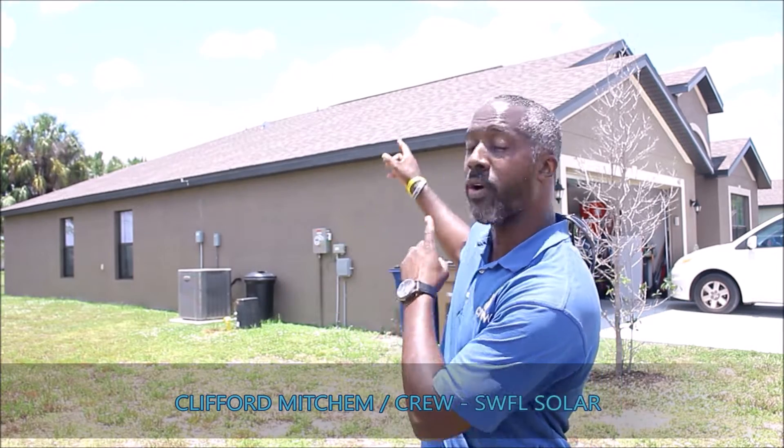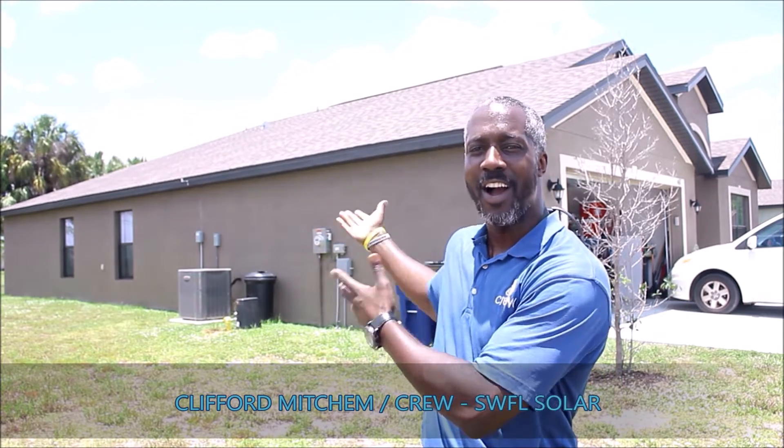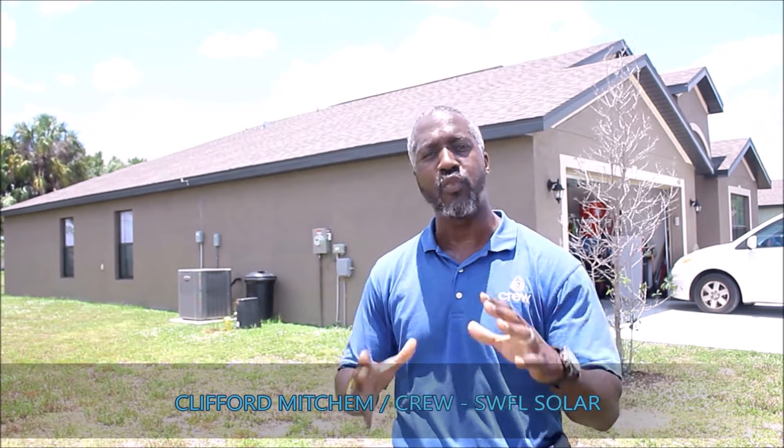Good day! We're out here in beautiful Lehigh Acres, Florida, about to install 7.2 kilowatts of solar energy on this roof. Solar is a great idea here in the Sunshine State. By all means, comment below or reach out to us on social media and we can find out the solar options for you. Now I want all of you to go forth and spread some sunshine.